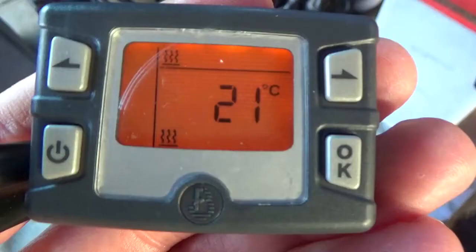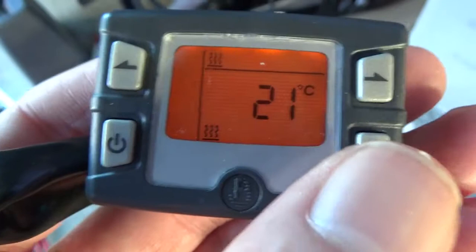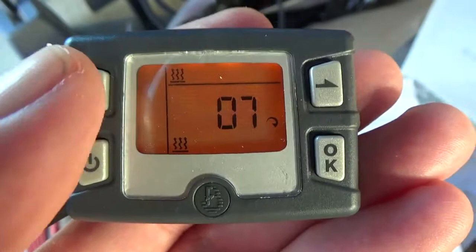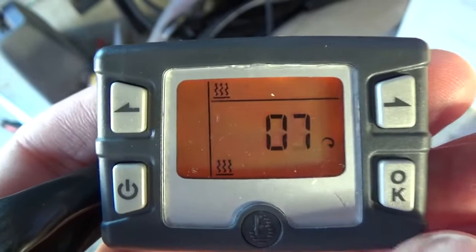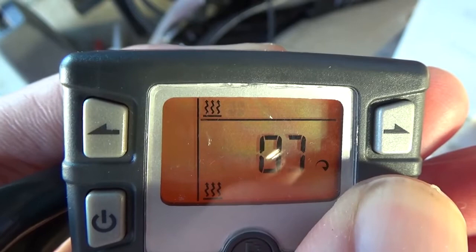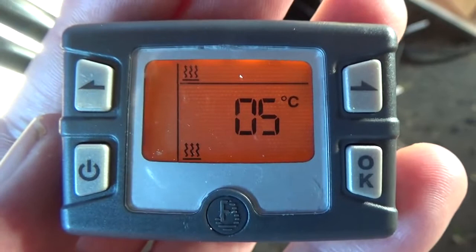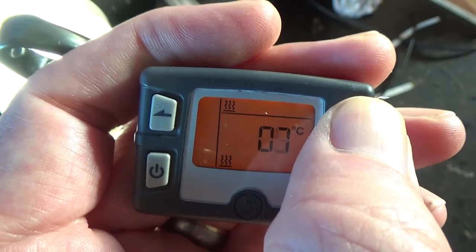The only settings I need to worry about once it's running are turning the temperature up and down. Or by pressing and holding the OK button for about three seconds I can change it to a simple level control — how much I want the heater on — which varies from setting 1 to setting 7, with 7 being the maximum. That's simply running the heater at maximum with no temperature control whatsoever. I'd probably prefer it to be thermostatic, so I'm going to leave it on that. If I set the temperature quite low the heater slows down and gets a lot quieter, still running but on low, and then if I turn it back up it will start adding more fuel and turn back up again.